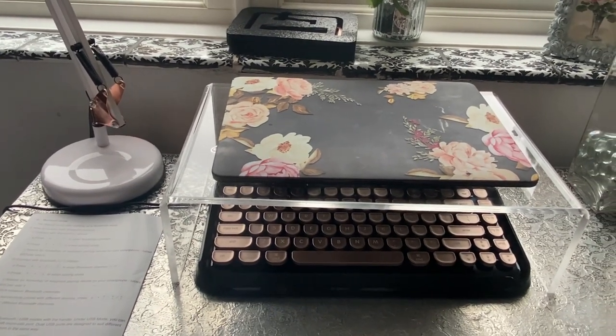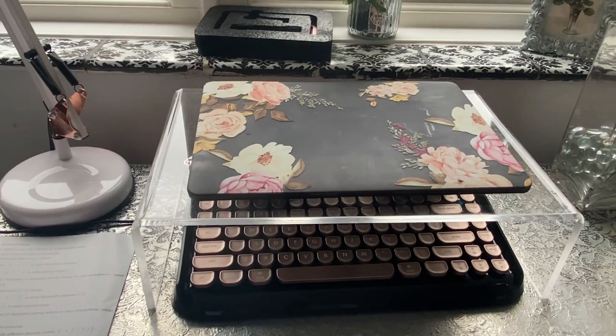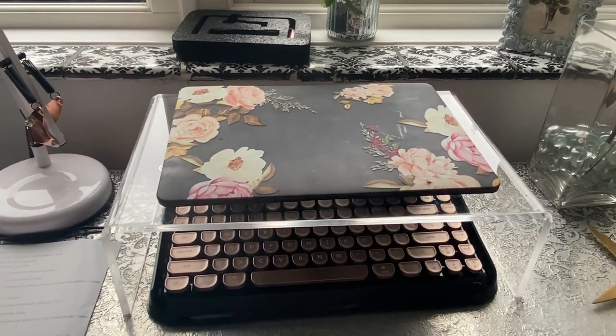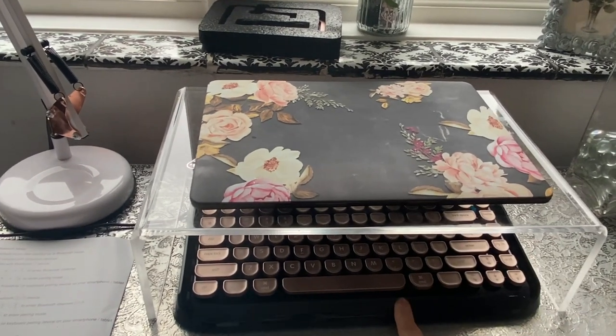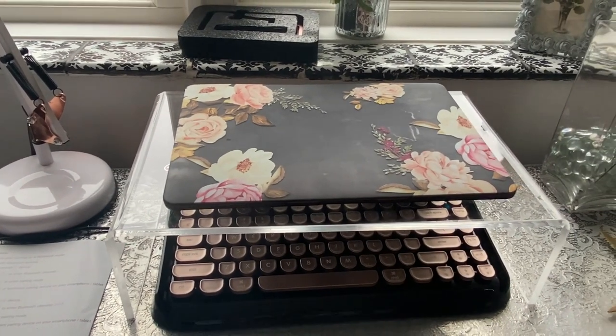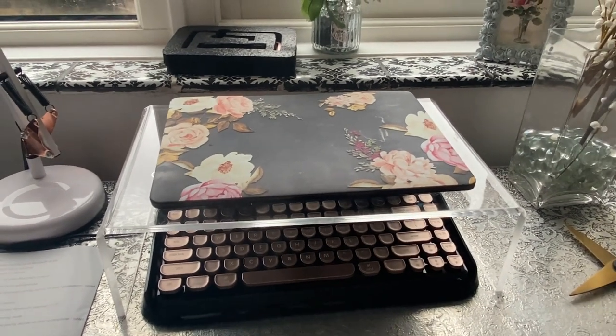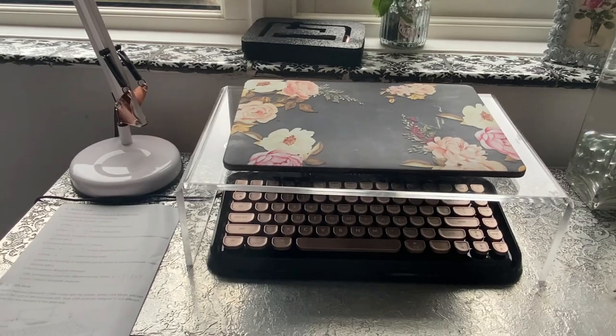The instructions were simple and easy. I would recommend it. So I hope you enjoyed this very quick video — a quick review and box opening on the Nuki keyboard. I hope to see you all again for some more fabulous ideas. Stay safe and take care.